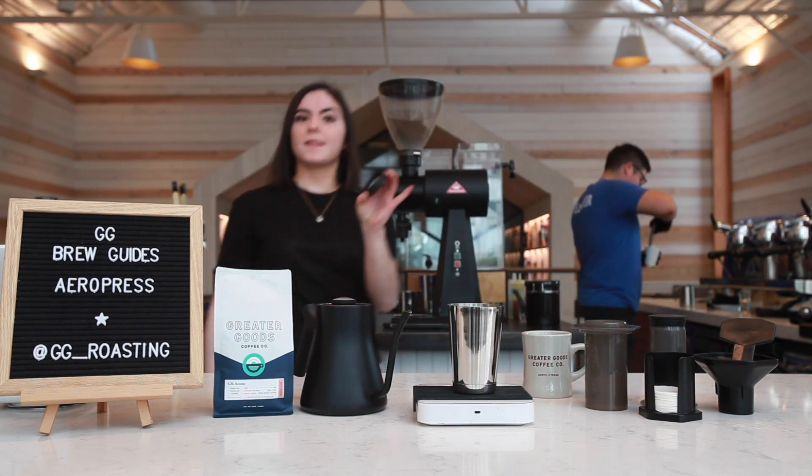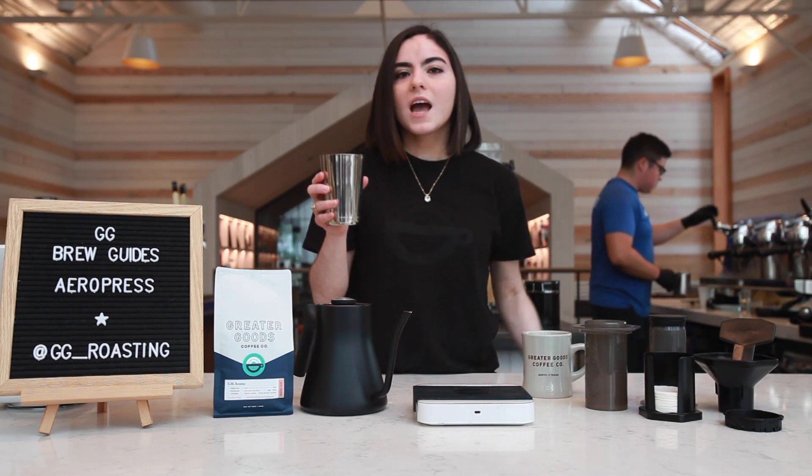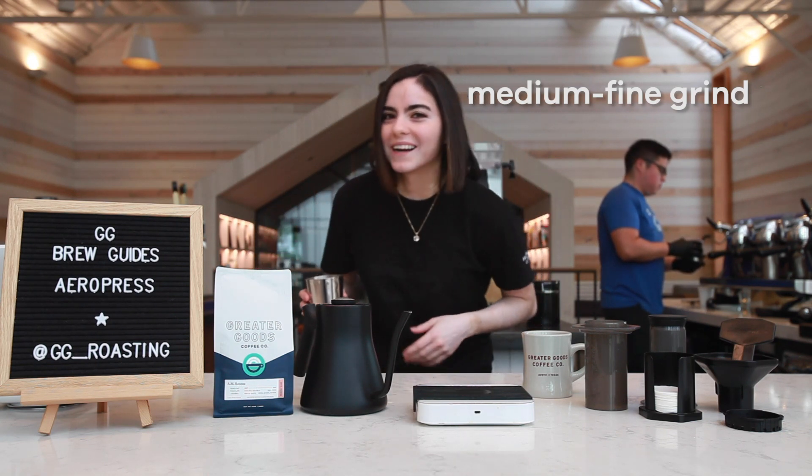Now we're gonna grind our 16 grams of coffee to a medium to medium-fine setting.